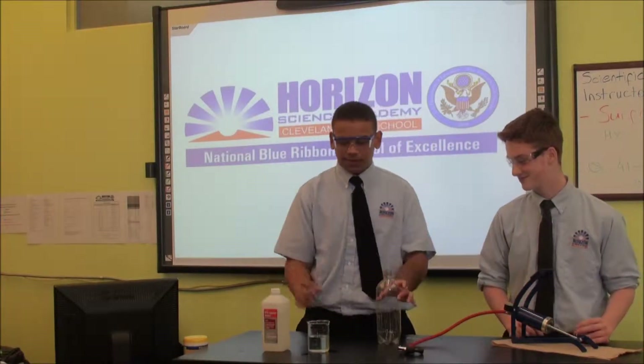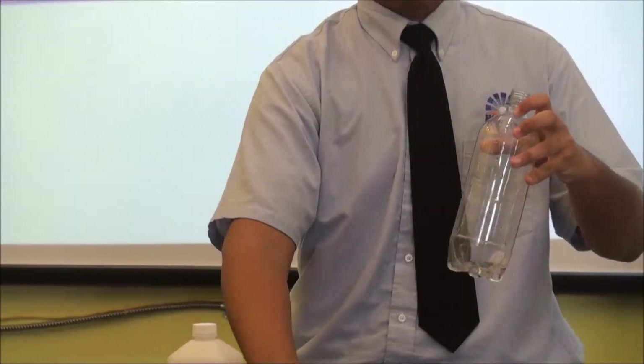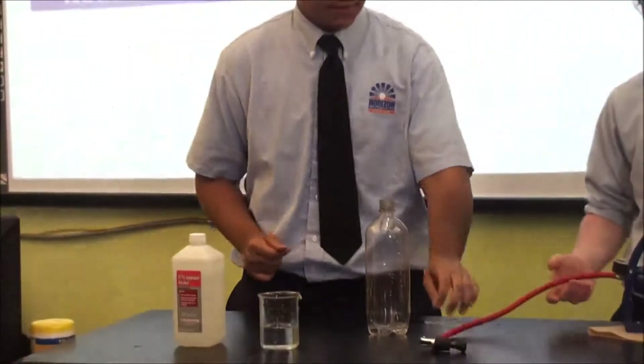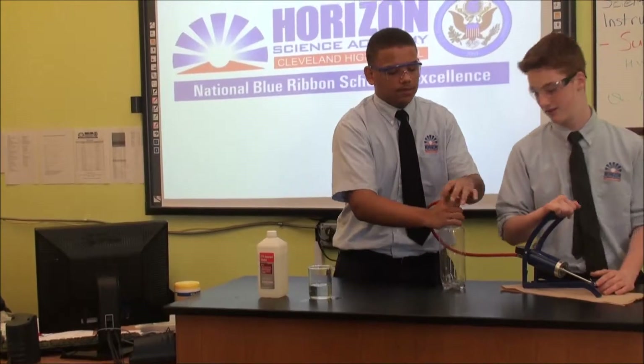So what we're going to do first is do it with the warm water first. We'll just put a little bit of warm water — just about that much — and put it all over the bottle. Now we're going to take this air pump here and put it in the bottle and just hold it in place.